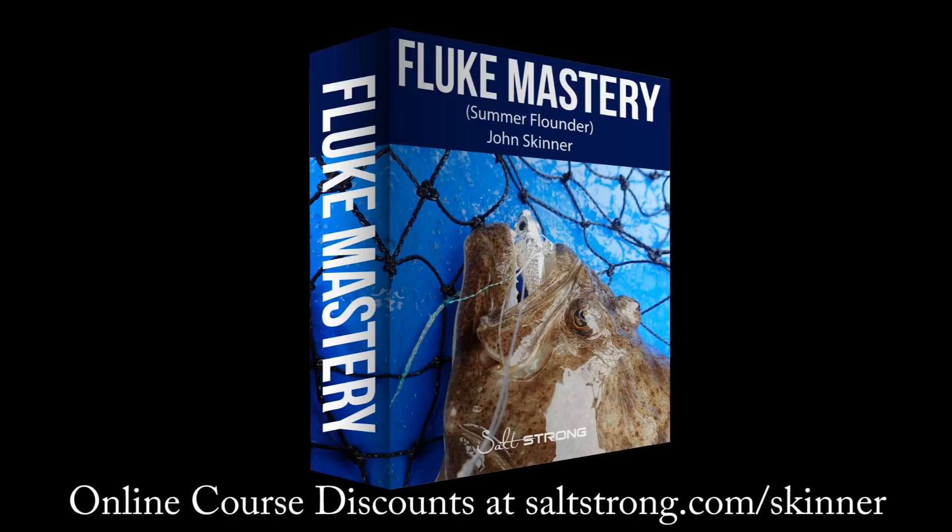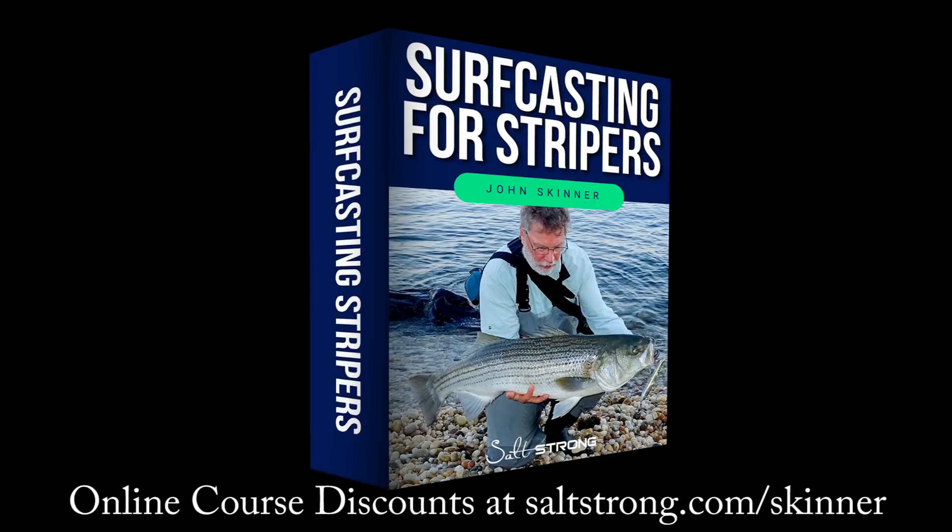This channel is supported by my online fishing courses and you can learn more and get significant discounts at saltstrong.com/skinner.